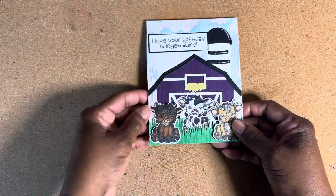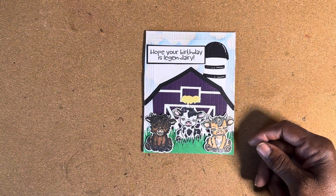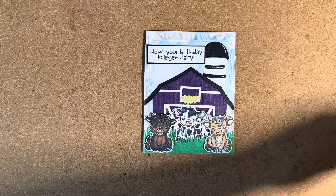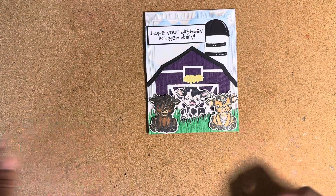So here's my card. I won't open it up because it has the person's name in there, but it does have that happy birthday in there. What I showed you is what's in there — but this is the card.